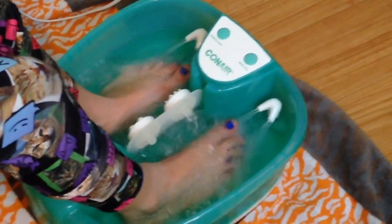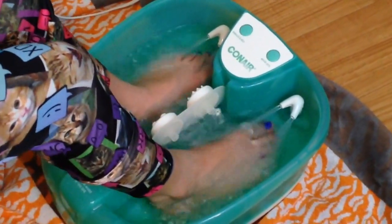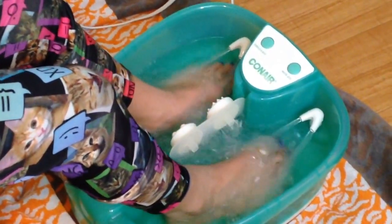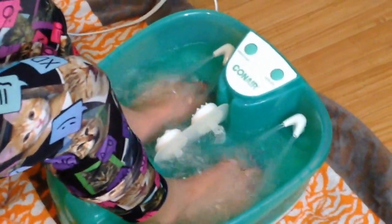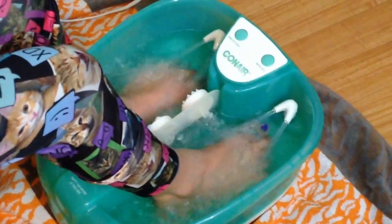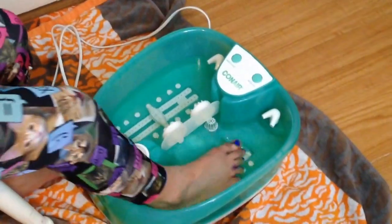The heat heats the water up — it doesn't get really hot, just warm, but it warms up pretty good. You can put in bath salts or bath bombs. I once tried putting soap in it but it just bubbled up, so you don't want to put soap in it because it'll get all over. You just roll your feet on those little rollers on the bottom like that. So basically this is how the product works.